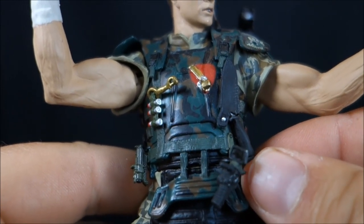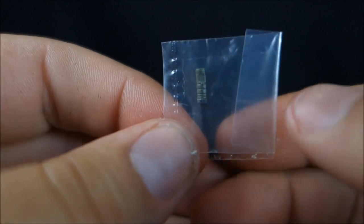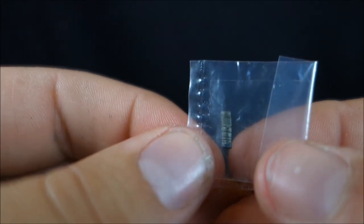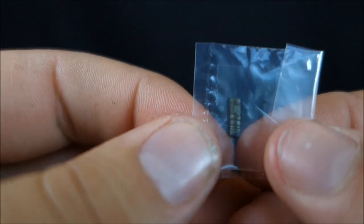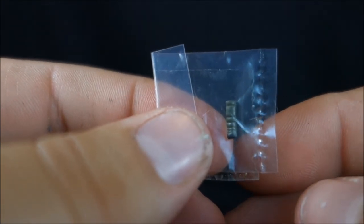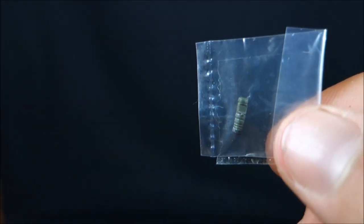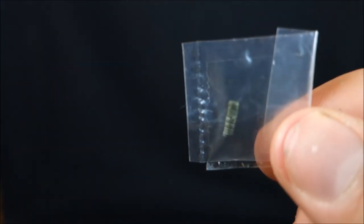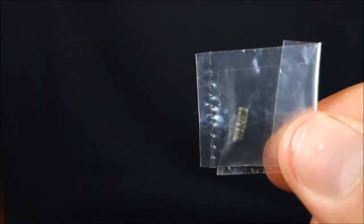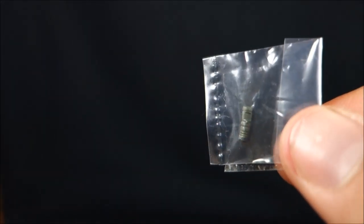He cannot hold the knife — his hands really only hold the pulse rifle, which is a bit of a downside. Hicks also has the motion tracker accessory — the thing he gives Ripley as a bracelet to track her movement, which she then gives to Newt. This tiny little thing is way too small; there's no way he can hold it. I haven't even taken it out of the package and I really don't understand why it was included. I'll forever leave it in its little plastic pouch — it's just ridiculous.